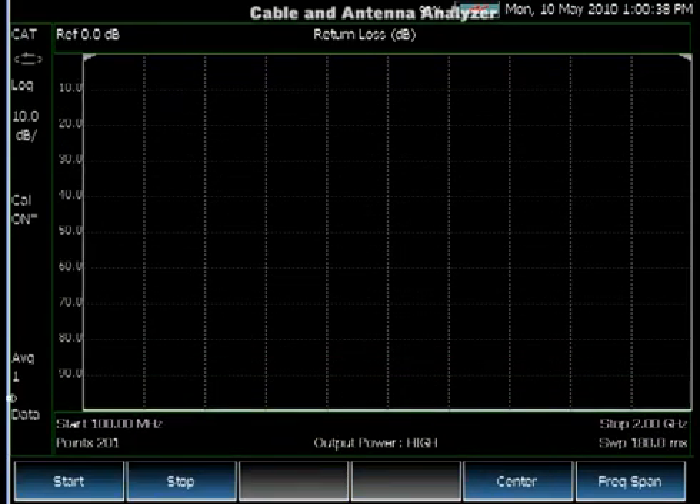So now you may ask what happens if I have a jumper cable connected to the end of the port. We connect one now. You can see that the return loss is not calibrated anymore because of the jumper cable.